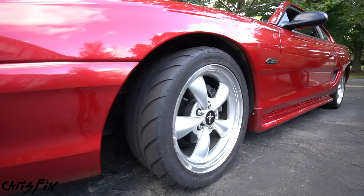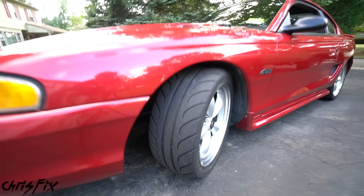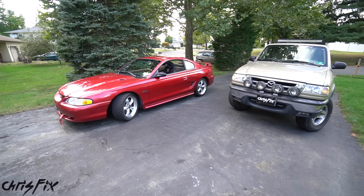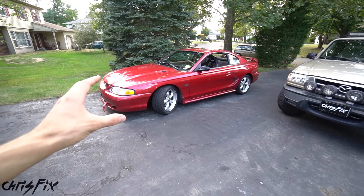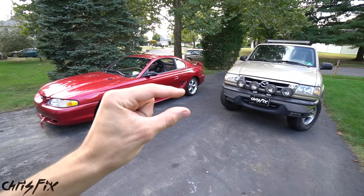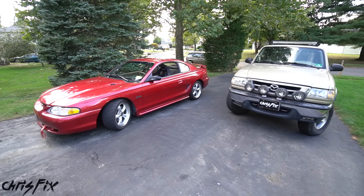Hey guys, Chris Fix here and today I'm going to show you how to increase your steering angle in your car or truck, so you can make sharper, tighter turns. The best part is in some vehicles this is free to do, and if not it requires a small modification that's easy enough, and I'll show you how to do that.